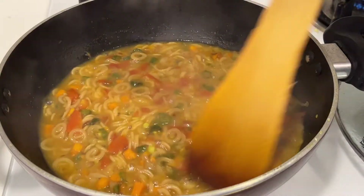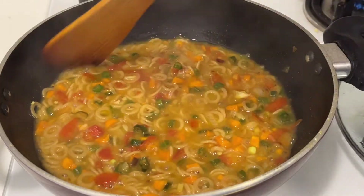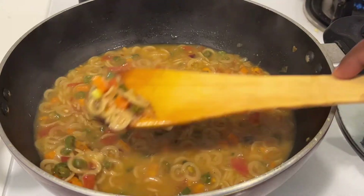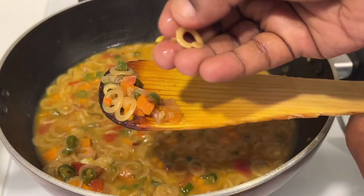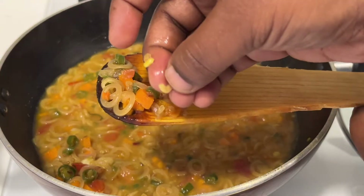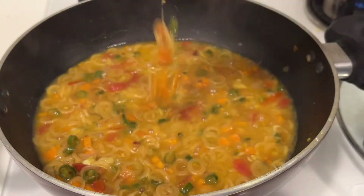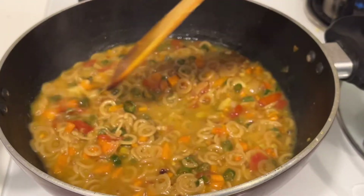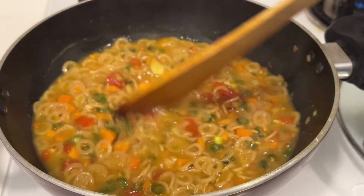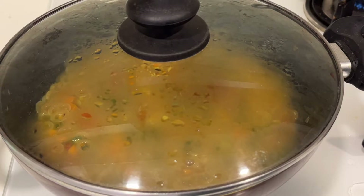Some people prefer a soupy consistency — if so, you can stop at this step. If you don't like that much soupiness, cook for another one minute on medium flame. Check whether the oodles are cooked nicely — this is perfect consistency. Those who want it soupy can stop and serve here, otherwise close the lid and cook for another one minute on medium flame.